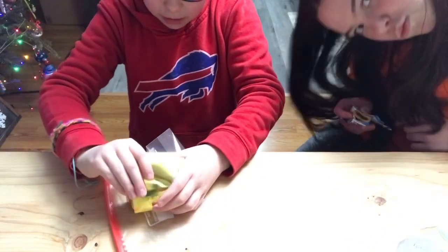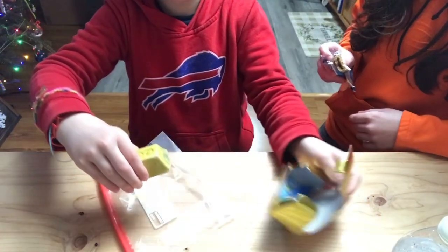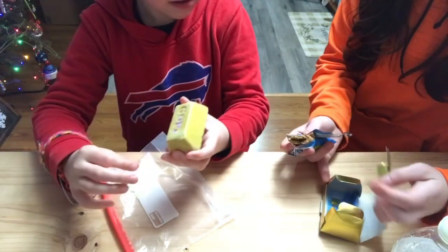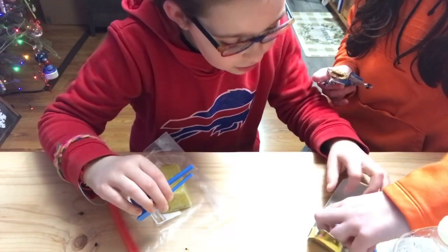I finally got this part open. Oh, my goodness! Oh, my gosh, more wrapping. Oh, and the tools. And I think there's, like, a little checklist in there.